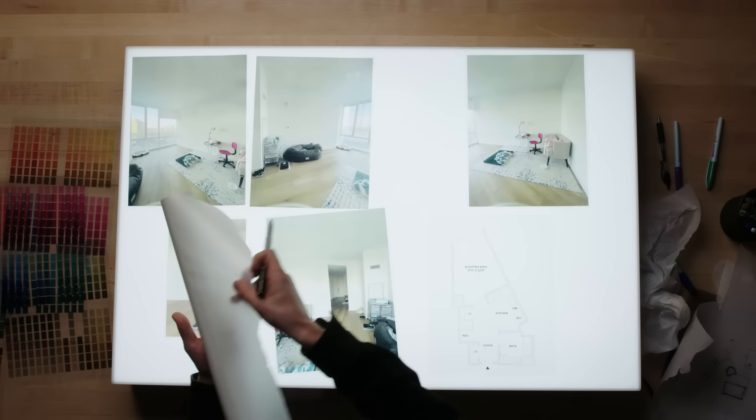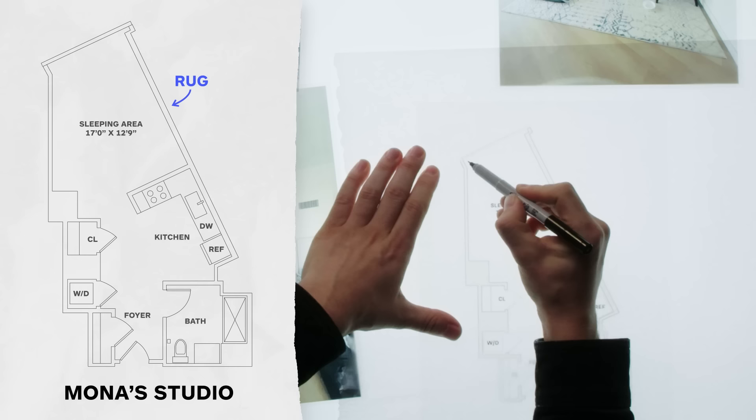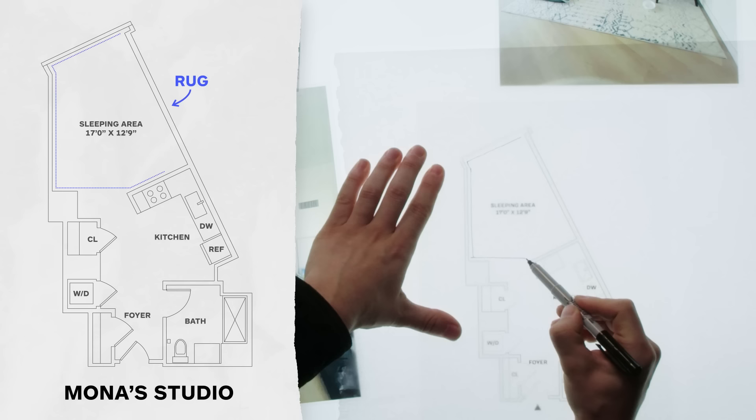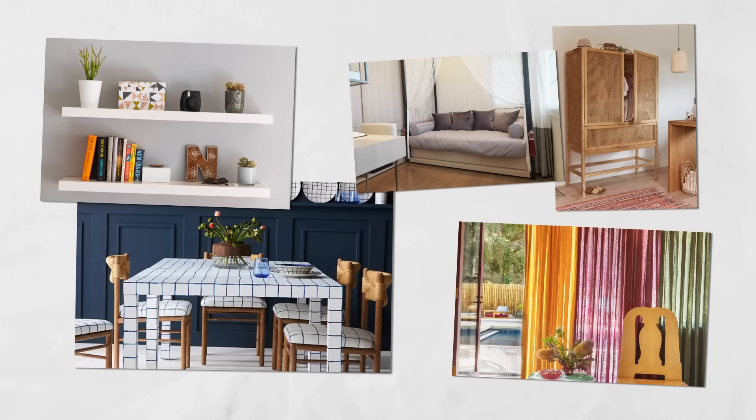Maybe the rug could fill the space a bit more. This is such a funny-shaped apartment — we do the idea of an offset rug that really creates one whole zone. If you have a unique layout like this, explore a custom rug. Look, it's a very challenging apartment to design — an interesting shape, a very small space. So that's Mona in her challenging studio apartment. I hope we gave her what she asked for, which was a bed and a living area, and I hope she's dancing this much when she walks through the door.